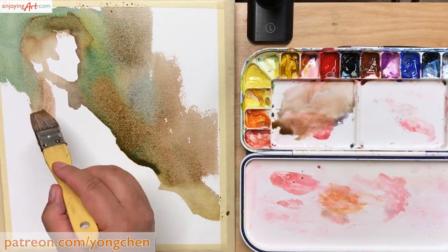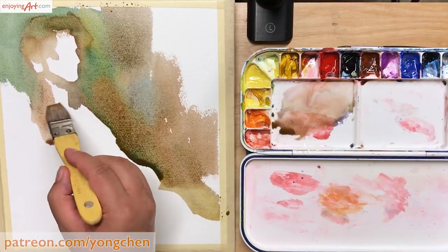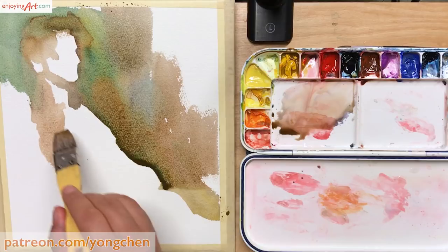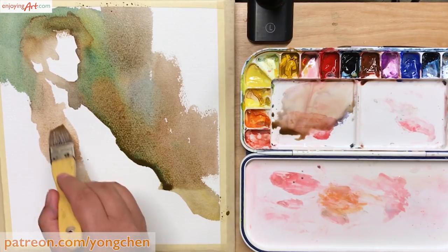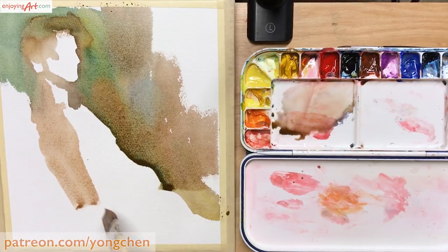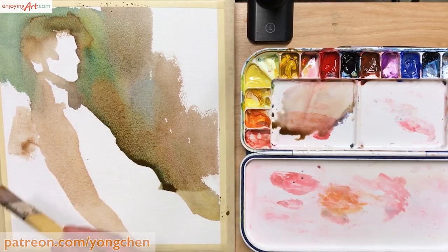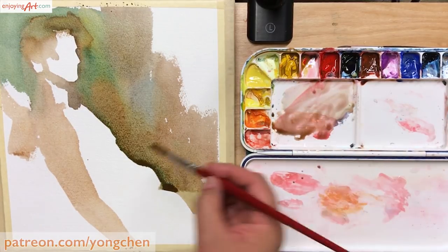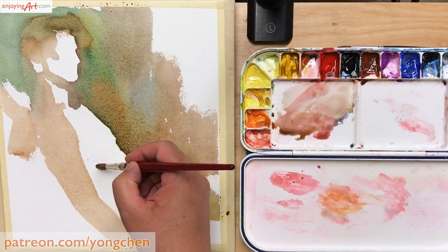Now I'm going into the arm that's close to me. Because of the spotlight, which is mostly at the front on the chest area and the face area, the arm close to me appears to be darker. This is the stage where I only focus on the big areas — the whole background, the body as a light color, and the arm as one color form.